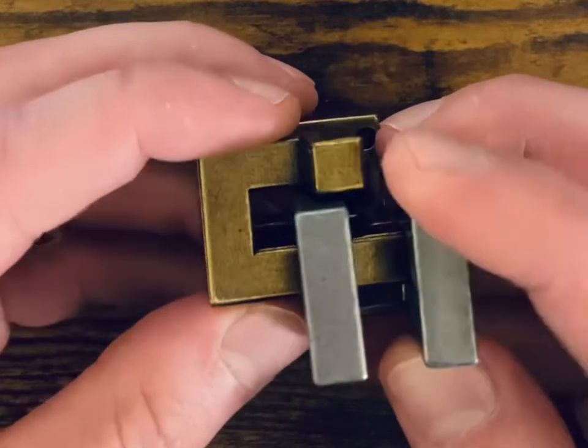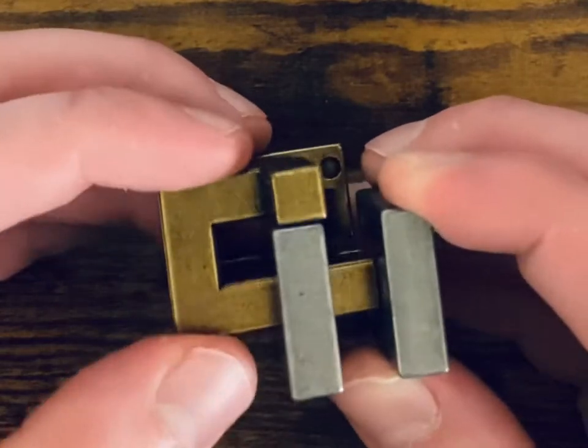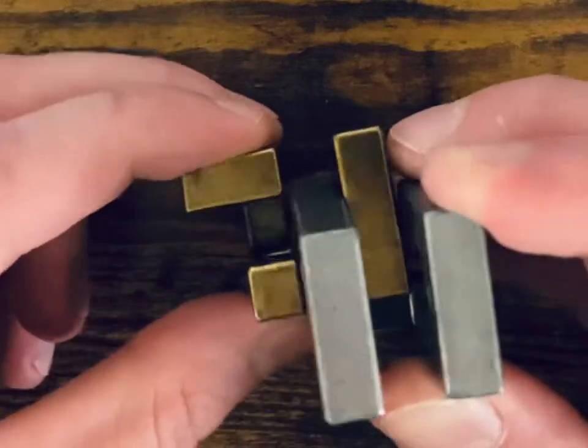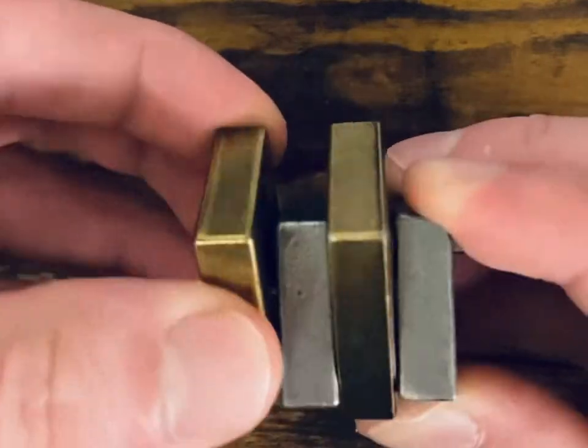Step four: you're sliding this piece up. This gets a little tricky because sometimes it gets caught, but it will move, I promise. Then you slide that up like that. We're flipping these pieces, and then we're going to flip it this way once we get this motion. That was step five.